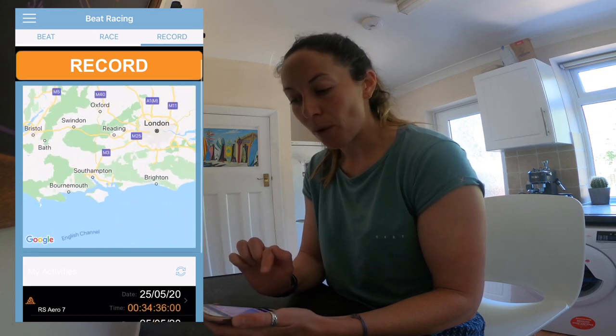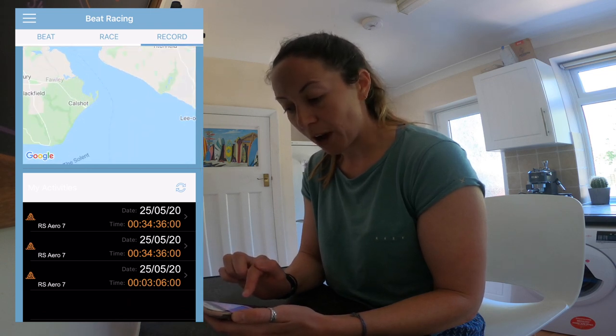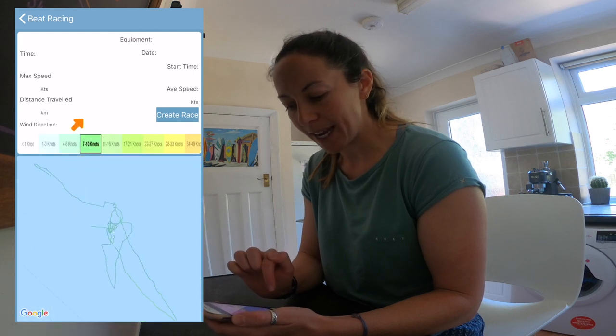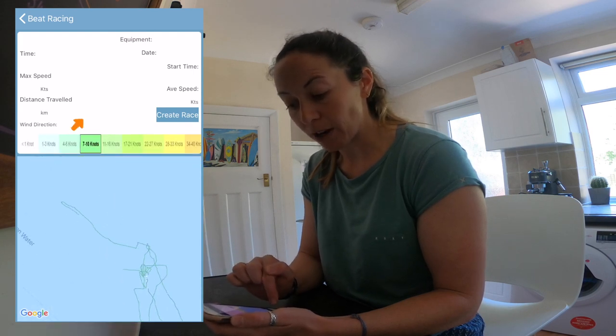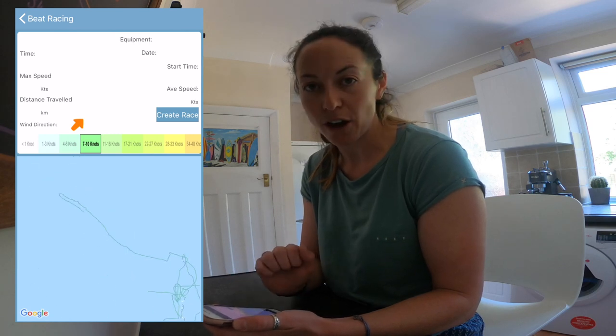Or I can just purely record my track when I start my session and that will come up showing the area I've been sailing in. I had a quick play with this yesterday and I can go back and look at my track and check that the wind data is in there correctly.